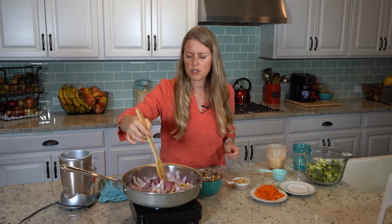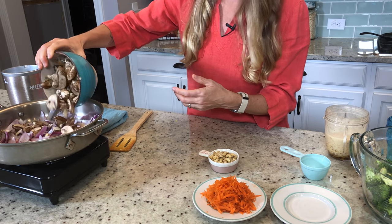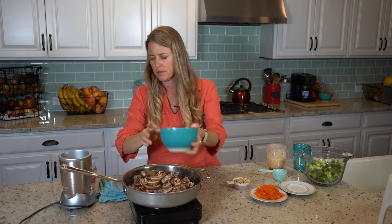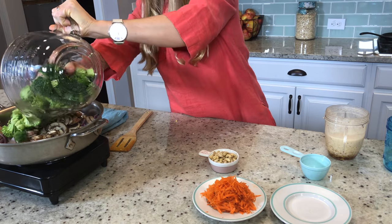So these have been cooking for just a few minutes, three or four minutes, and now we're gonna throw in our mushrooms. This is an eight-ounce box of sliced portobello mushrooms, and then ten ounces, roughly four cups of broccoli.